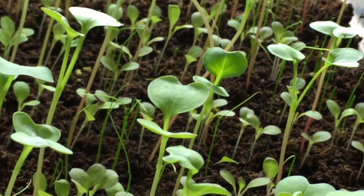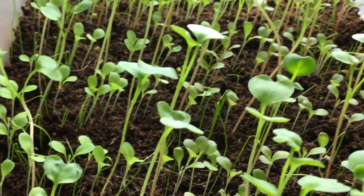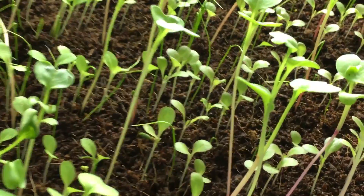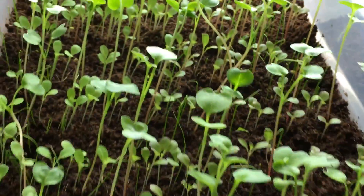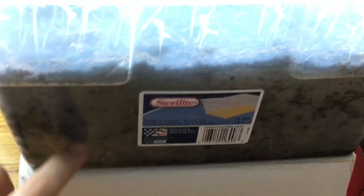As you know, with coco coir when it dries out it turns a nice brown color, which is excellent because you're able to tell when it's time to water. Here's a nice little example — look at that, nice and brown. So it's a good indicator of when it's time to water if you're not able to see what's happening down below.